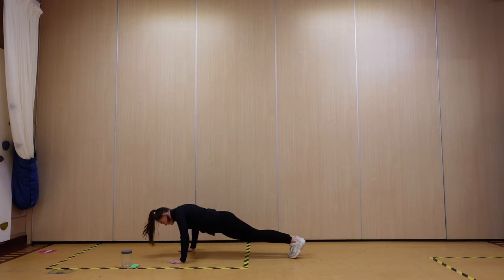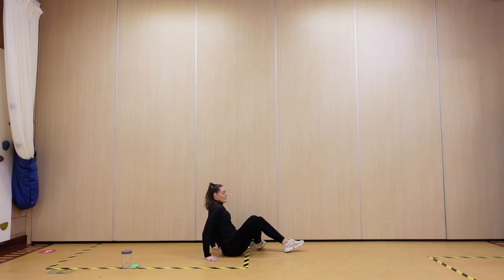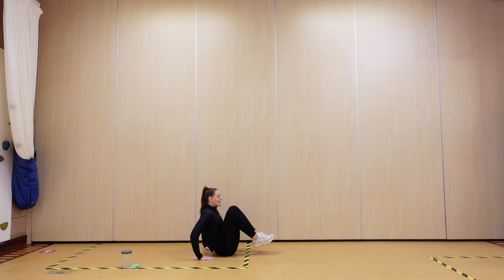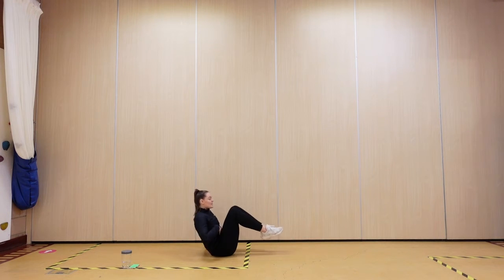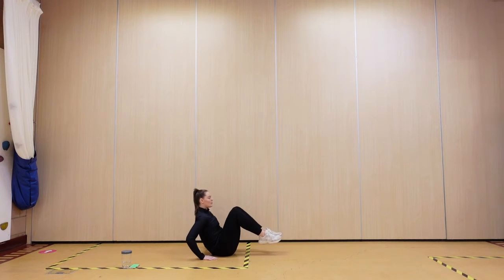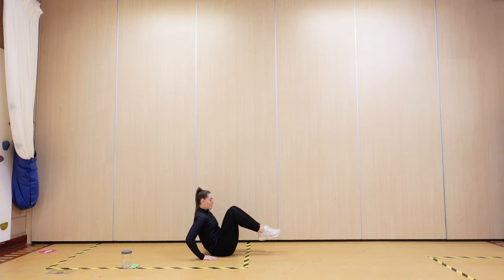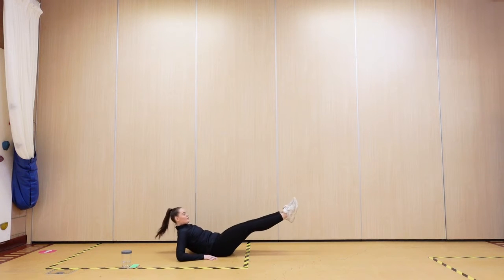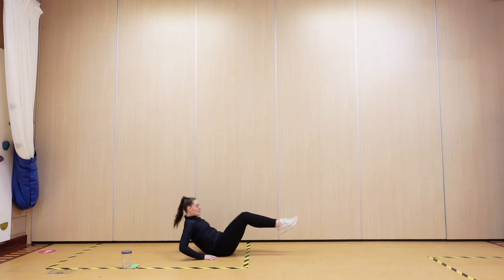Three seconds. Roll it over — fingertips to the heels, knees in, push it out. Squeeze those tummies in. 10 seconds, 10 seconds.